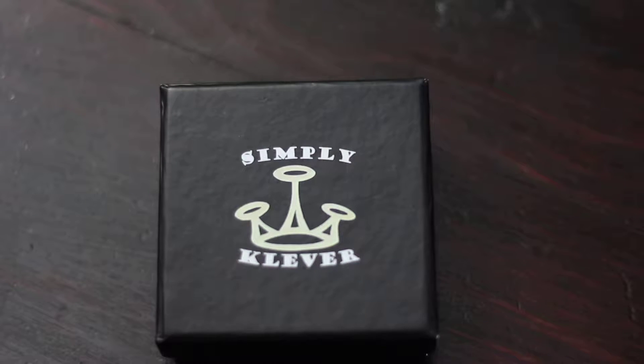Hello everyone, welcome to Transparent Reviews. Today I received a product from Simply Clever — it's their two-pack of silicone wedding rings. I've been waiting to review these for a while, and you may ask yourself: why would I ever need a silicone ring in the first place?